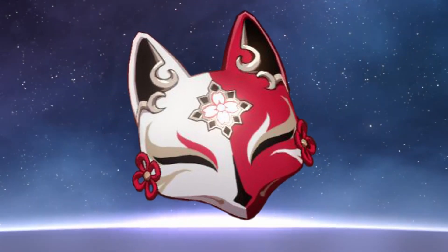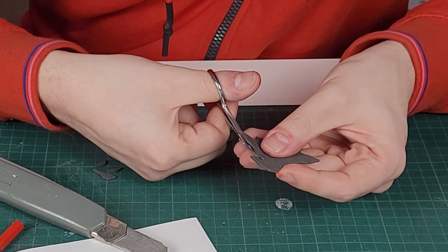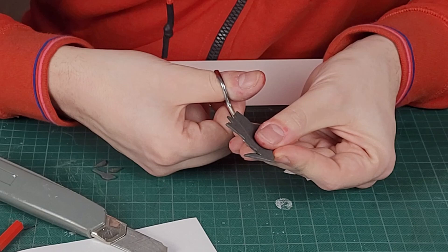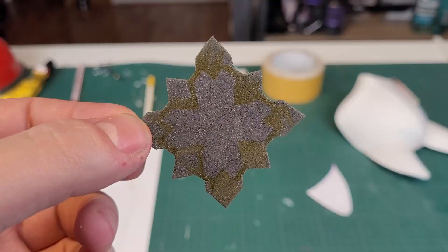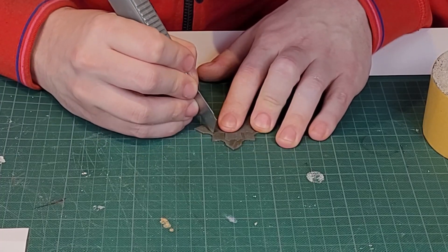Now you could paint all the details onto the mask, but I think making some of them out of foam will look much better. So I started by making the decoration on the middle of the mask out of 2mm EVA foam. Just trace the pattern and cut it out. For these small details a tiny scissor is very nice to have. To create a small edge on the part, I made a very small cut into it, though you can hardly call it cutting.